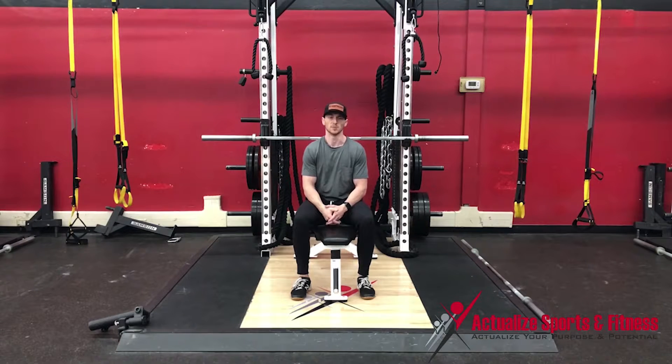Copenhagen plank. This movement is to bias the adductors, or the muscles on the inside of our groin. These are very powerful hip flexors and hip extensors that often get neglected in the majority of people's training.